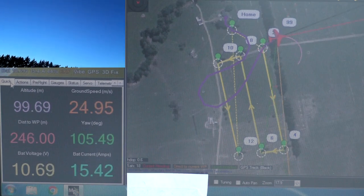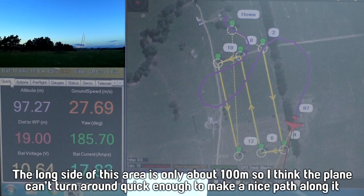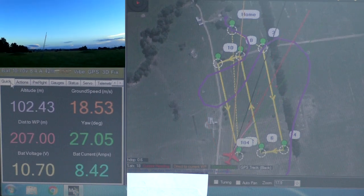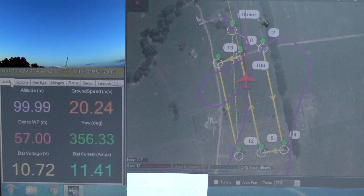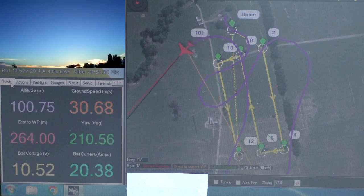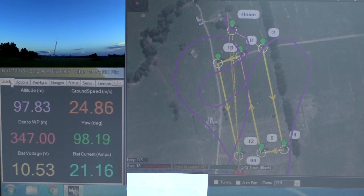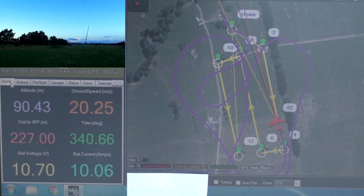The first waypoint is about there and then it's going to go basically down along the top of those trees - not quite but close enough. It's going to turn around - it's a very short mission. The turning radius was a bit large. It goes back down that way, straight back down to there over the top of those trees, and then comes back here. Looks like the return to launch altitude is the same as the last mission waypoint.